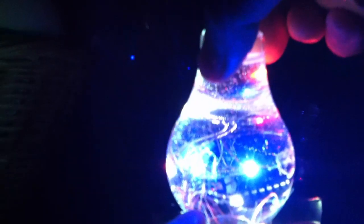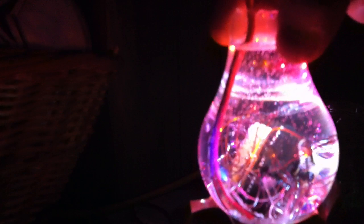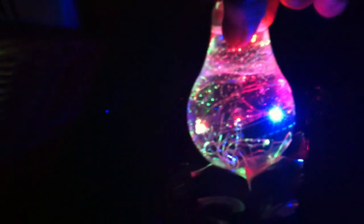It is a glowing light bulb — still got its base attached to the bottom, and it's got a lot of LEDs inside. Do not touch. Why not? It's still pretty hot.